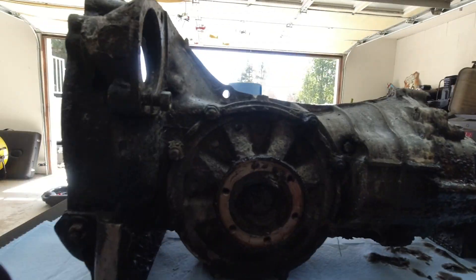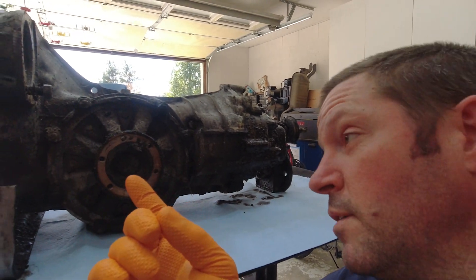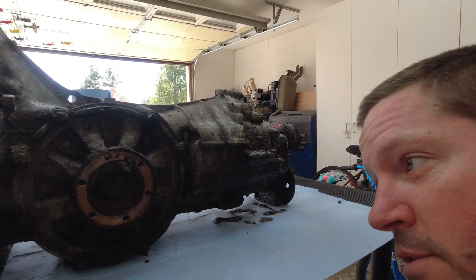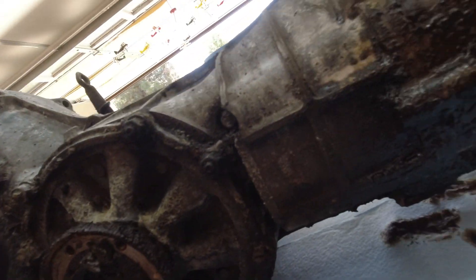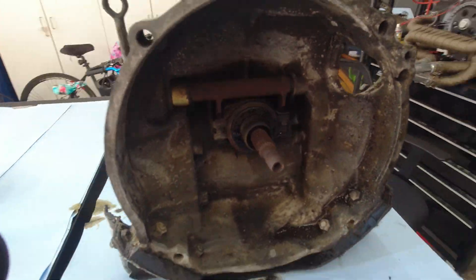So we're going to take apart the transmission that I have right here. We're going to take this apart, clean it, and make it look as decent as the engine does. We have to clean out all that junk right there — all the nastiness on the outside of it and the inside as well.